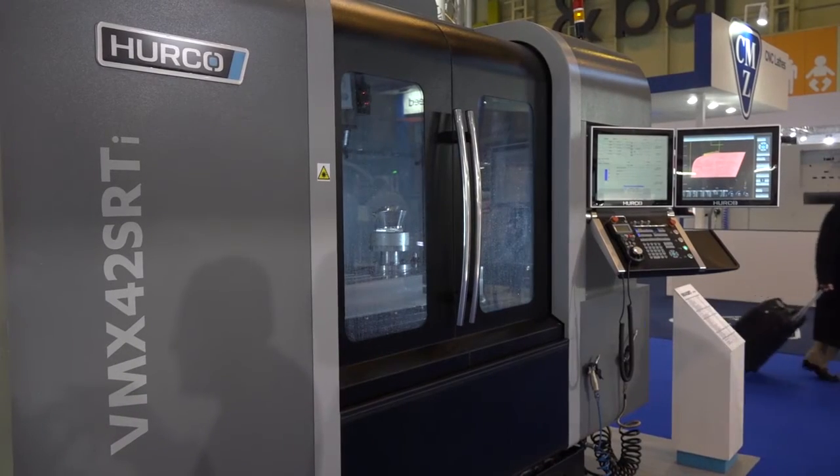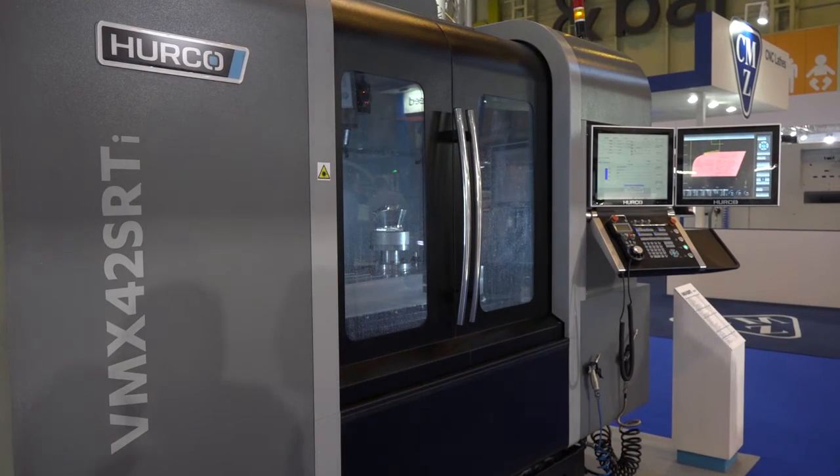OK, we're going to make a comparison now and look at one of your other 5-axis machines. Yeah, that'd be great. So Dave, we're now at the VMX 42 SRTi. So what is the difference between this and the other 5-axis?